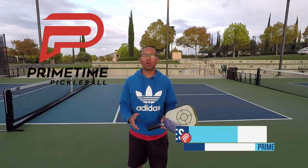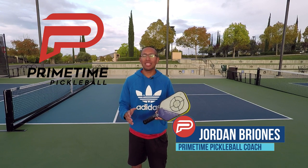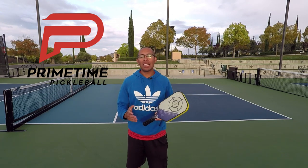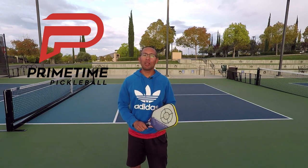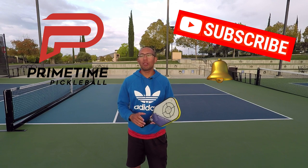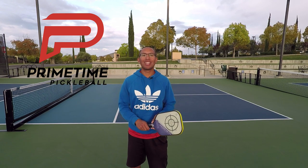Hi, welcome to Primetime Pickleball. My name is Jordan Briones and in today's video we're going to talk about transitioning to the net after your return and how to hit solid volleys. If you're not yet subscribed to this channel, go ahead and hit that subscribe button and hit that bell icon so you could be notified every time that we release a new video. Let's jump right in.